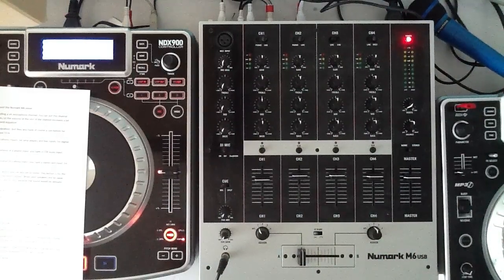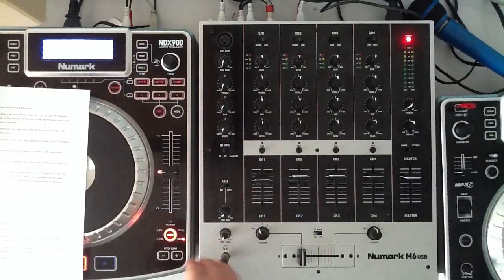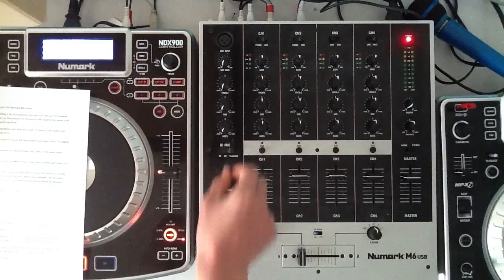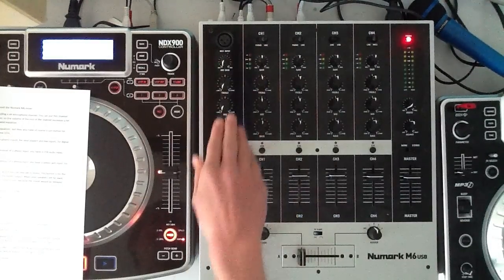It's a very good 5-channel basic mixer including an XLR microphone channel. You can put this channel off and on, but it also has a talk-over function, so the volume of the rest of the channels increases a bit. The microphone channel has gain and a 3-band equalizer.